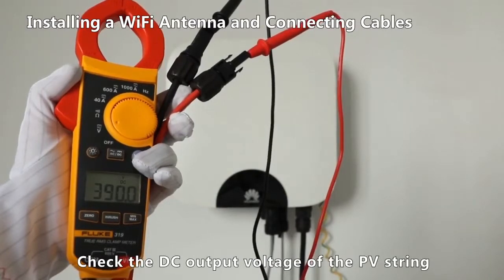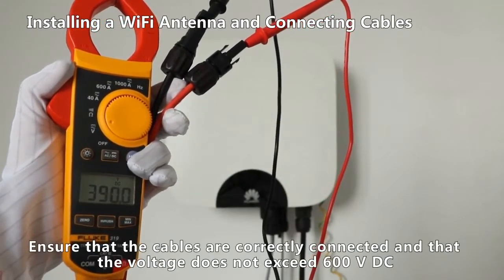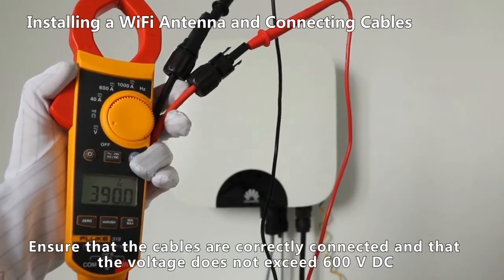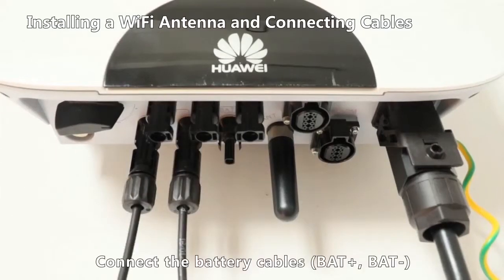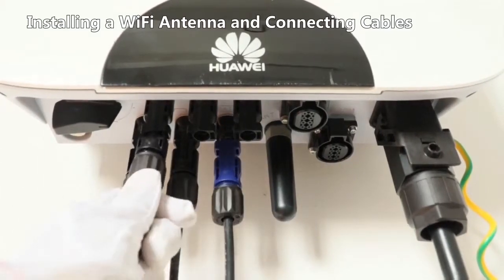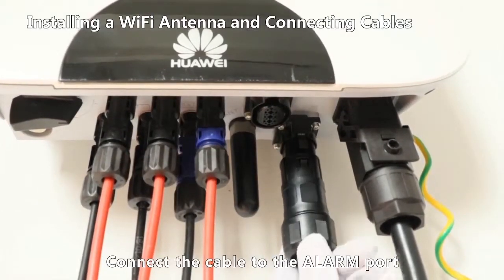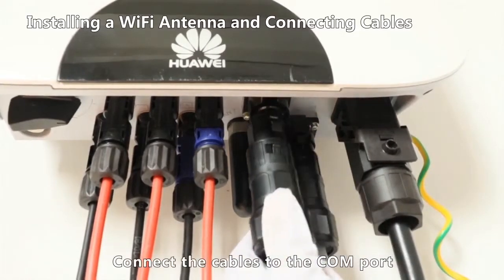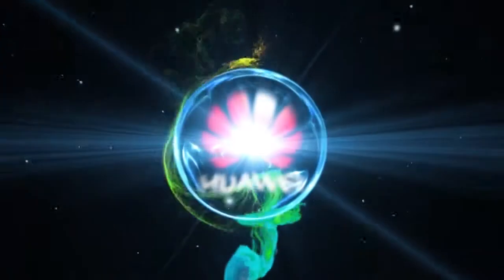Check the DC output voltage of the PV string. Ensure that the cables are correctly connected and that the voltage does not exceed 600 volt DC. Connect the DC input power cables. Connect the battery cables. Connect the cable to the alarm port. Connect the cables to the COM port.